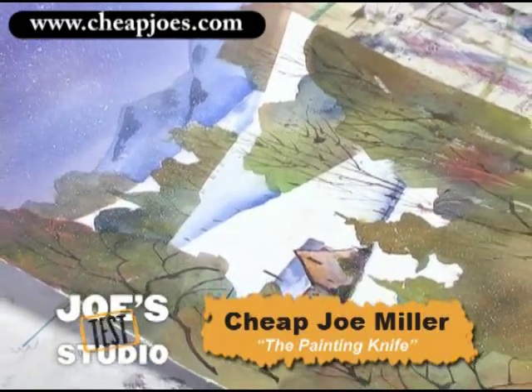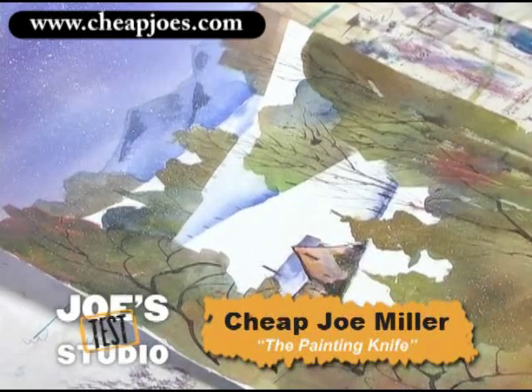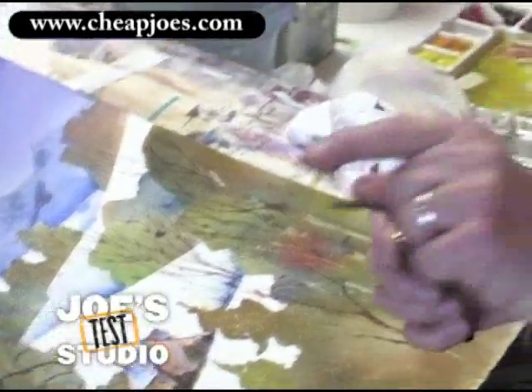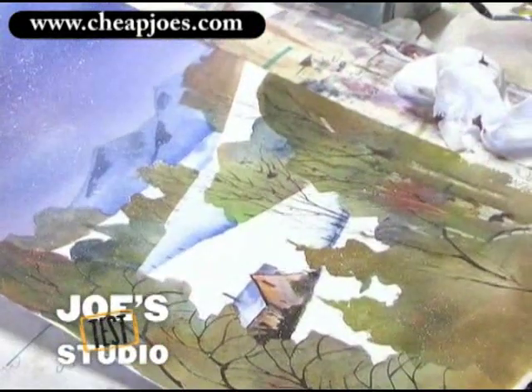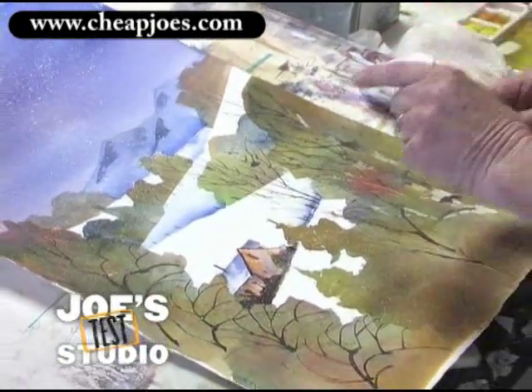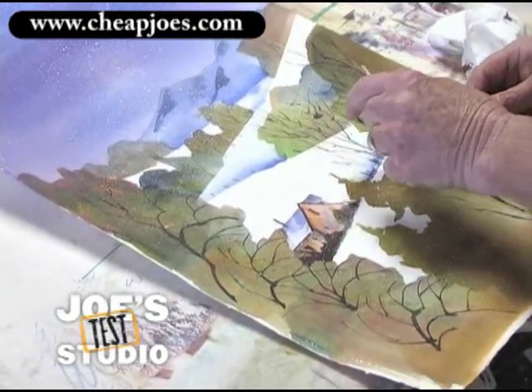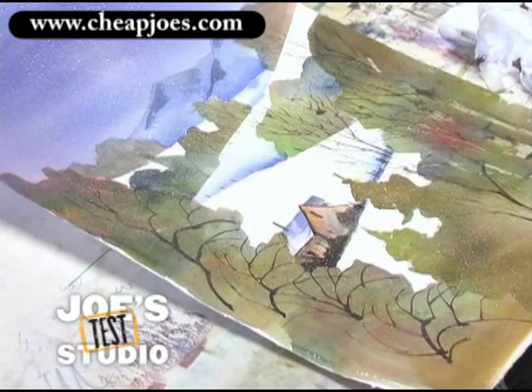And one more way to use it — pick up some of that color on it. Make sure you don't have too much on it. Hold it like this, hold that back, and flip it. And what that gives you — look at that! — really fine little spatter in there.